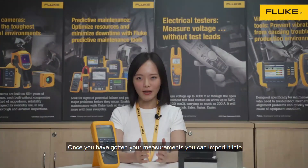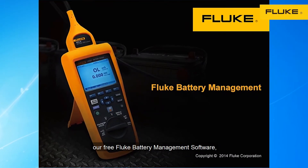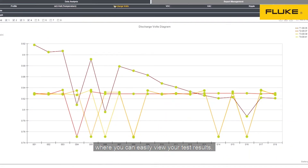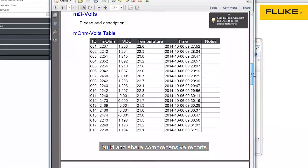Once you have gotten your measurements, you can import them into our free Fluke battery management software, where you can easily view your test results and share comprehensive reports.